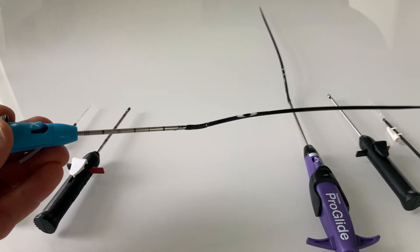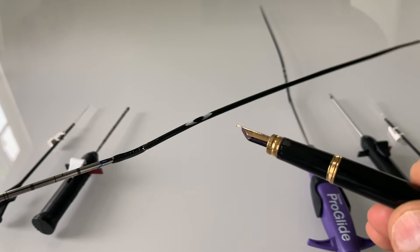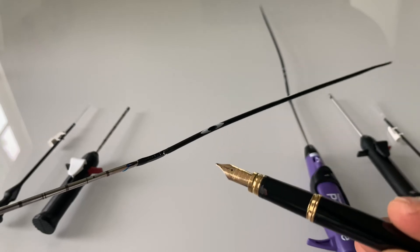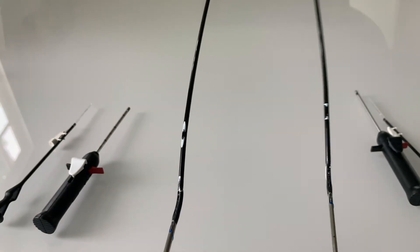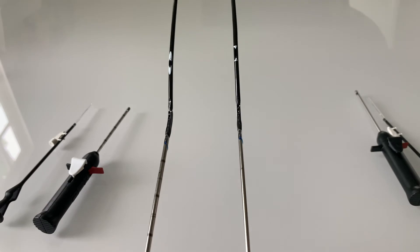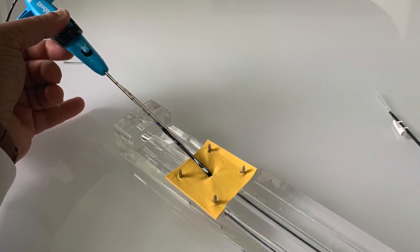The wire insertion port is now slightly larger and marked more clearly. Here it is compared to the original design, and here it is again in our model for closure.